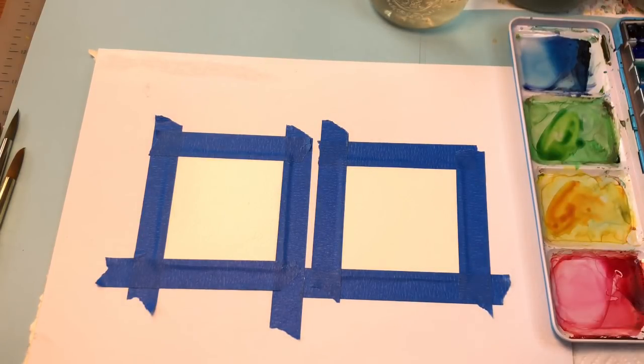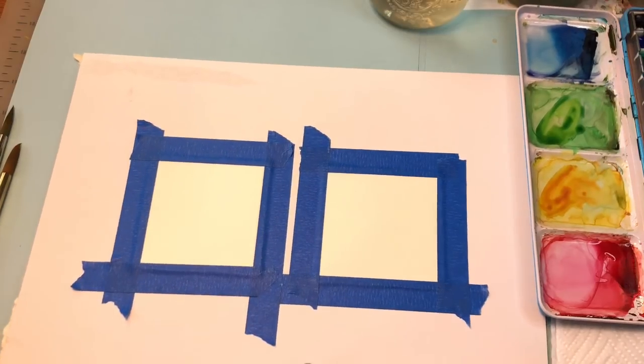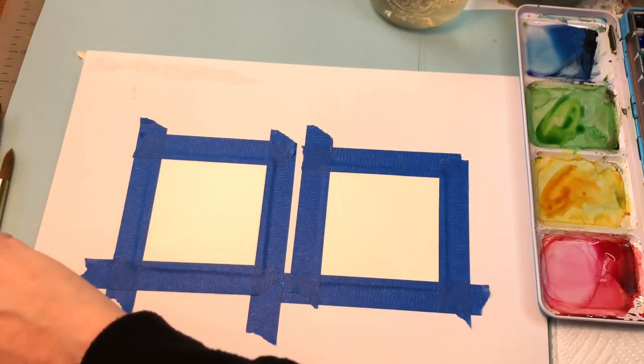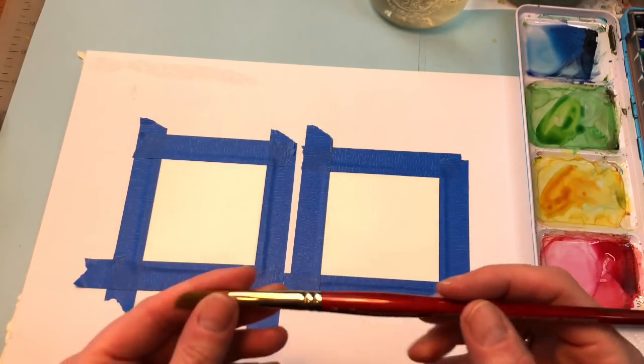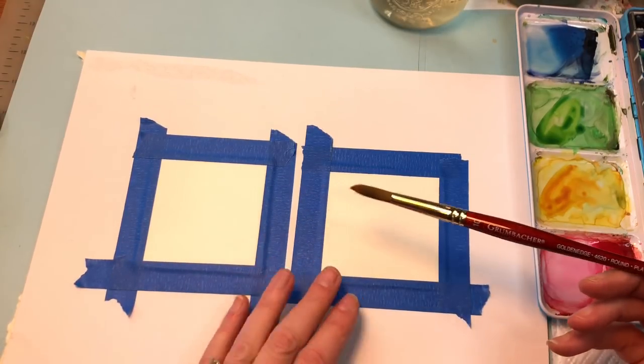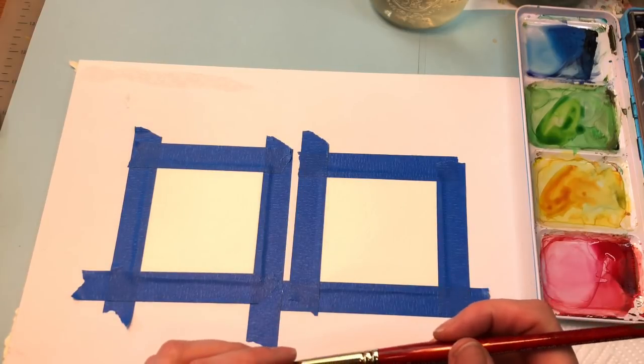I've got my paper towel here underneath the paints. You can use big brushes or little brushes for this — I'm going to be using some big and small. This is so tiny that you're going to have to work with a big brush and a small brush.